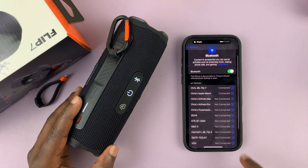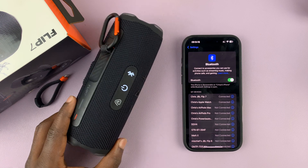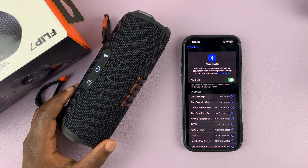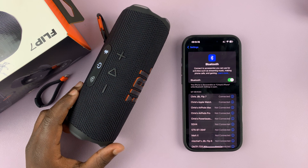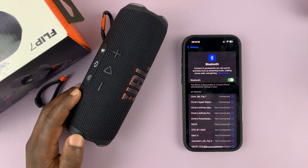So that is basically how to rename or change the name of your JBL Flip 7 Bluetooth portable speaker. Thanks for watching — don't forget to like and subscribe, and if you have any comments or questions, talk to us in the comment section. Good luck.